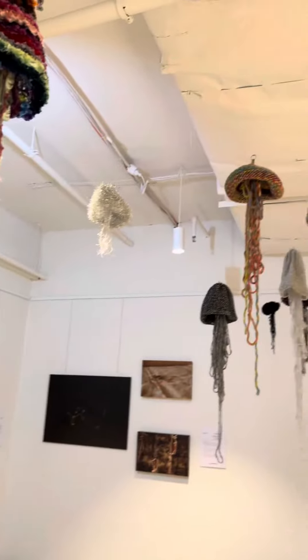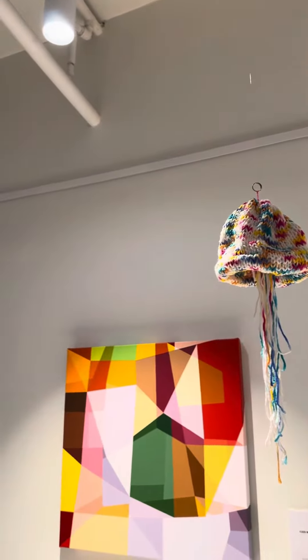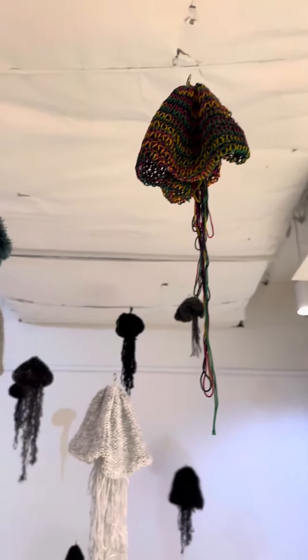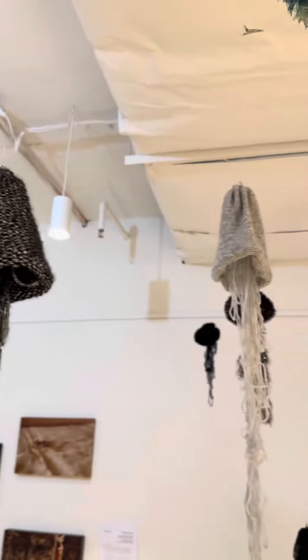And this one I frankenstein'd together. My cousin was playing out there — he's over there. So this was lot of parts from all of the other feathered yarn. I just tied it all together into one big ball and made it into that. So that's my Frankenstein, which is probably my favorite.